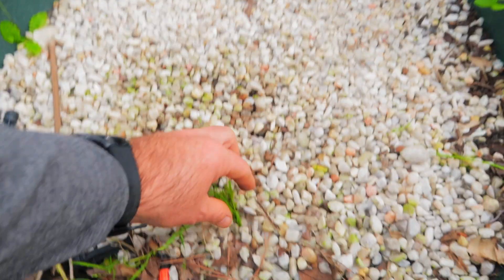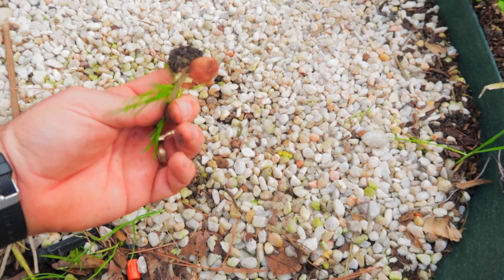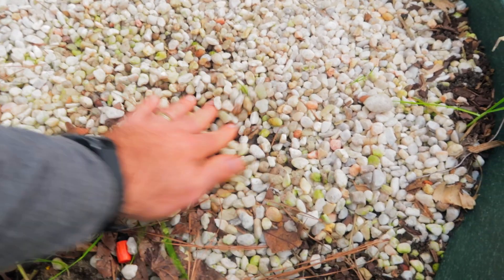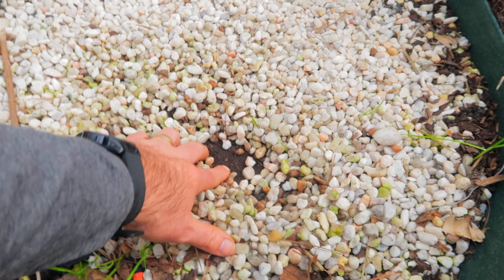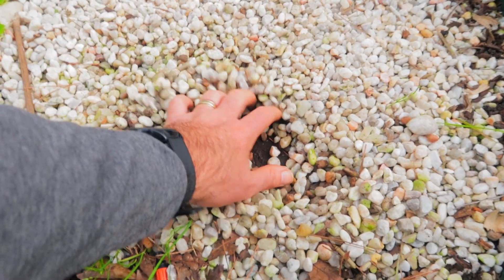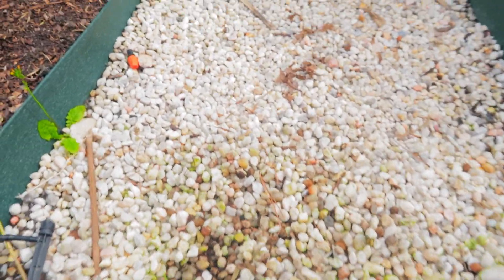One reason was obviously for weeds — you get a little bit, but I think this might be the fifth weed I've pulled out, so it's nothing major. Over time soil falls on top and seeds fall in, so they'll grow but they won't really penetrate the weed fabric. You've got to take care of it every once in a while.